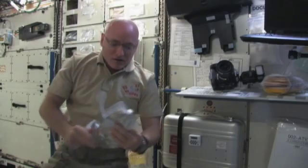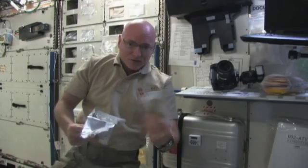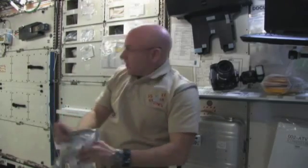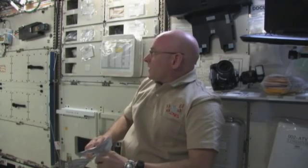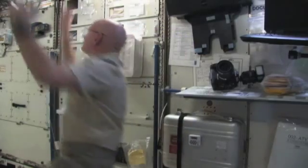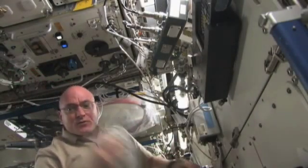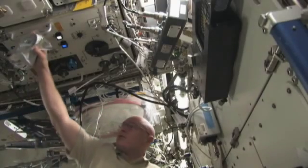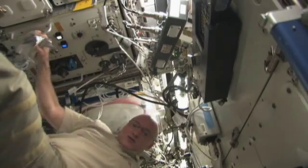Next I want to talk about how we add water both to our drink packages and to the food packages. That's also done in the laboratory module on the ceiling. There's a potable water dispenser there that dispenses both room temperature and hot water. Let's go over there and check that out.